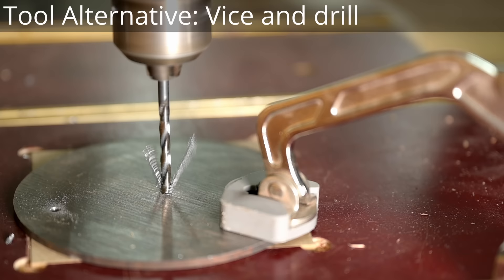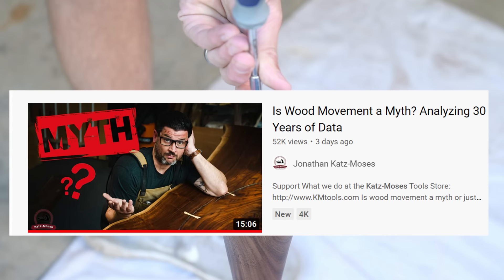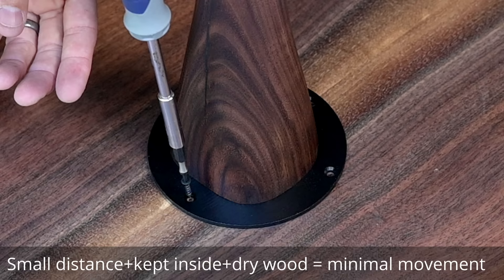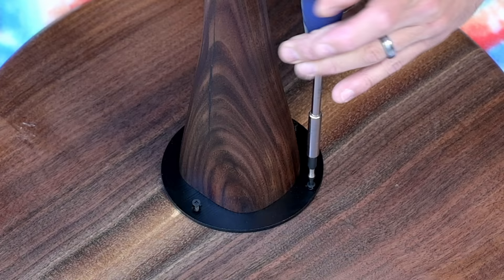I've made several of these tables and I generally always mount them with the same steel plate. I bought a bunch of these discs from eBay, drilled my own holes, put some countersinks in there, and they make a really slick mounting system. People ask good questions about wood movement, since this doesn't really allow for any. But over a span this small, you don't really need to account for it — wood movement is a factor on a 48-inch wide table, but for something this small it won't crack, and I have several tables to prove that.